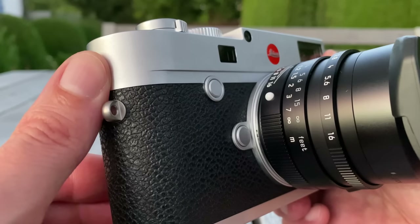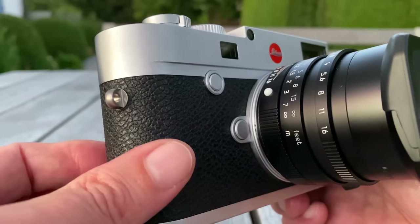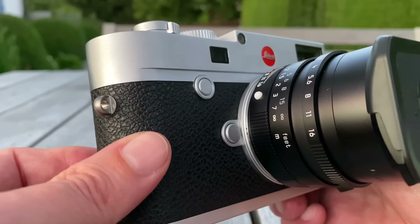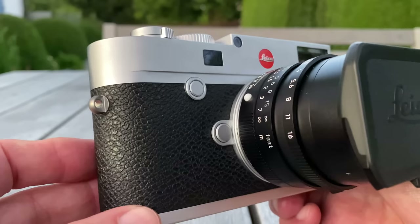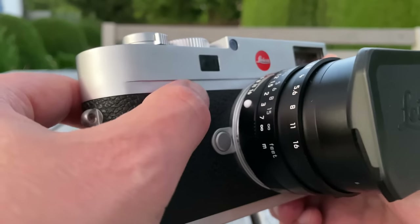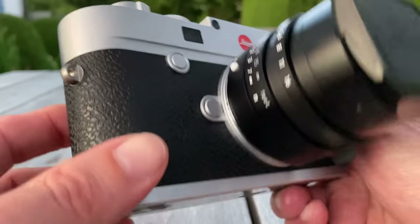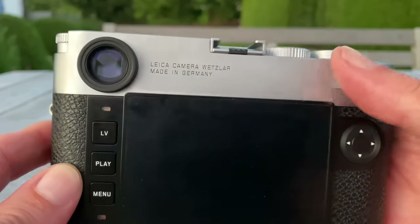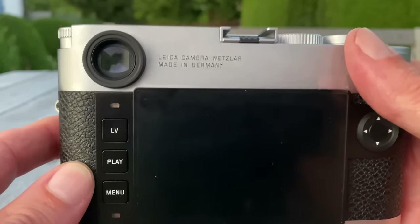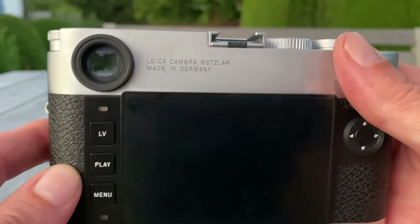From the front side it's exactly the same appearance as before. The grip and the texture on the body are very nice. It comes in a chrome finish as well as a black finish — this one is chrome, which looks very nice, but the black finish also looks absolutely elegant. There's one important button I'm going to explain in a moment — possibly the most important button if you care about long exposures.